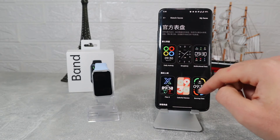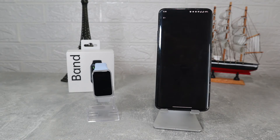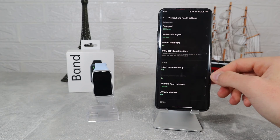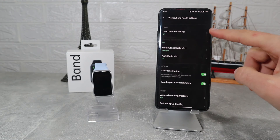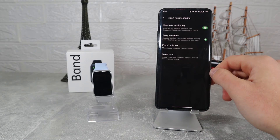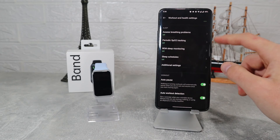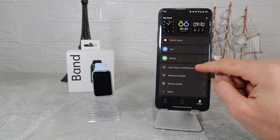Next we have Tips. In this page we will find news and other menus on how to use the band and its options. At the bottom we will find sync phone notifications, workout and health — we need to take a look here because of the many options and things that we can customize. This section is more personal, so if you own the Oppo Band 2 go and take a look and set these options for your own needs.